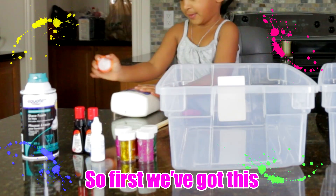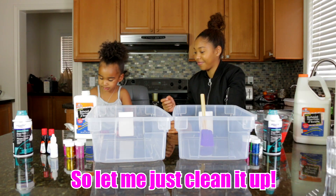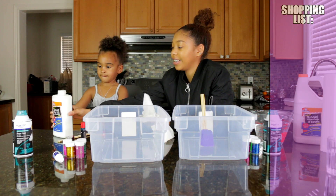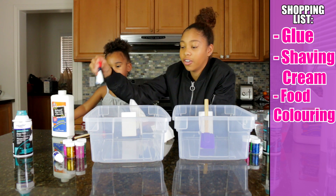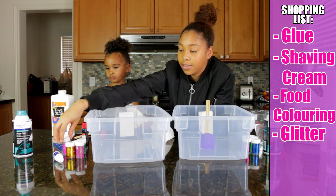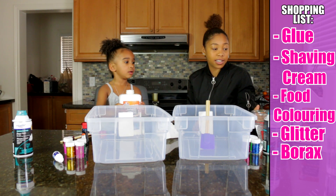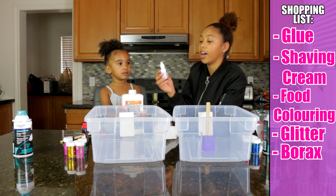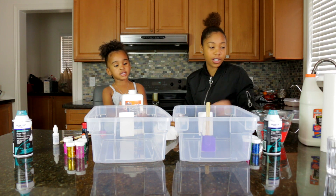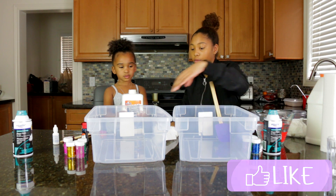So first we got this. Let me just clean it up. What we're going to need is glue, we have shaving cream, food coloring, we have a bunch of glitter that Samia loves, lots of pink, we have borax, more glue, and for the last ingredient we have eye solution. So what we're going to do first is pour majority of the glue into the bowls.